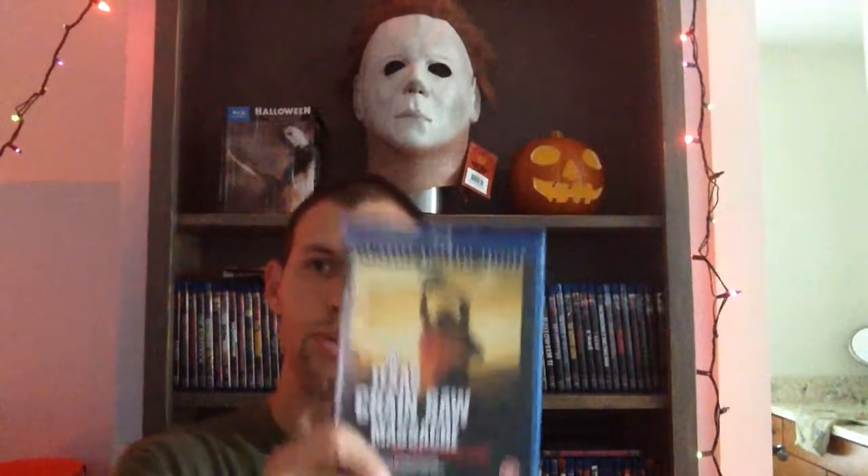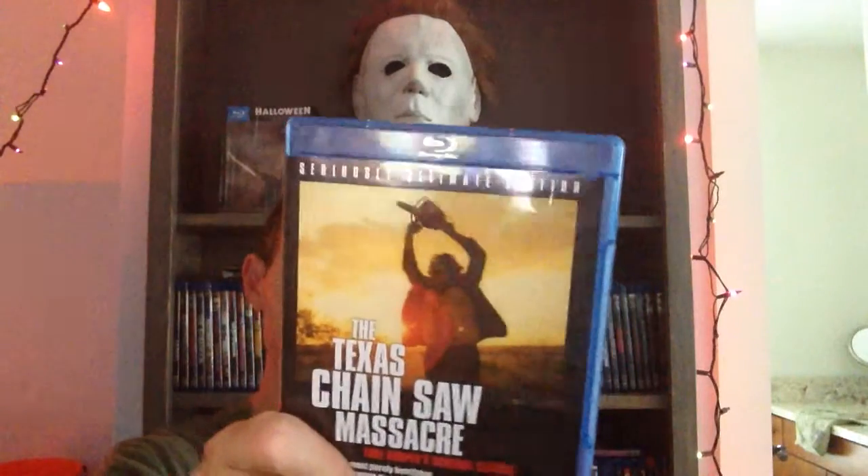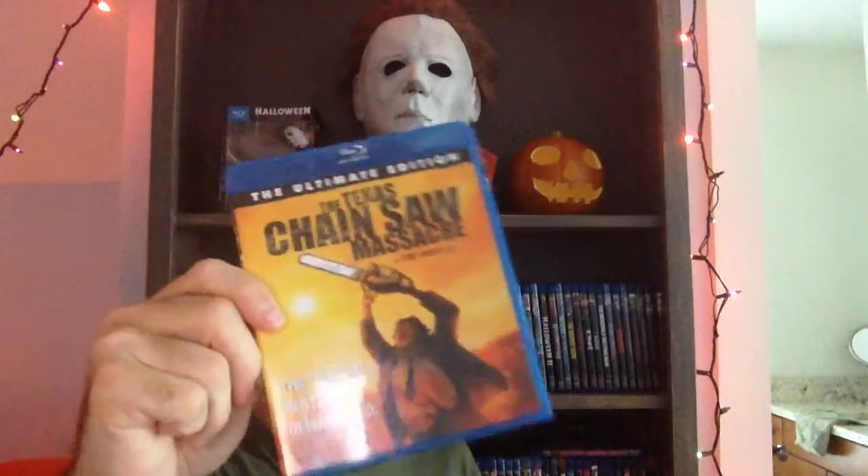Next up is the 2-disc DVD steelbook. This is the UK Ultimate Edition, and this one is the Ultimate Edition from the US.